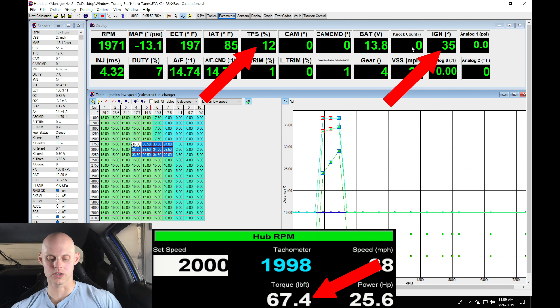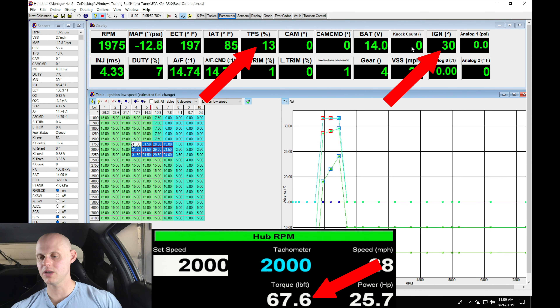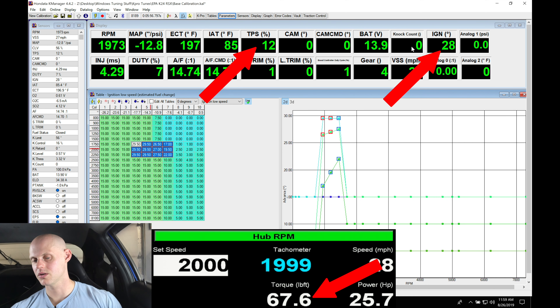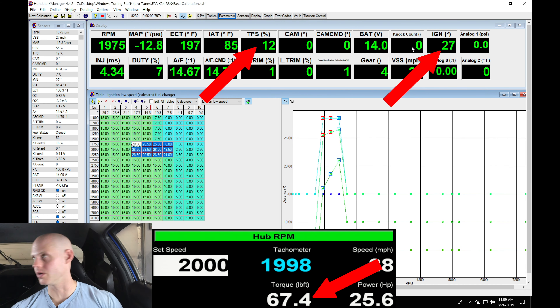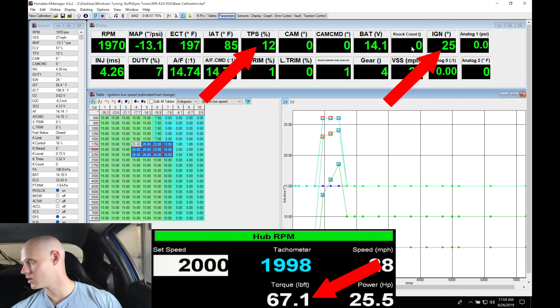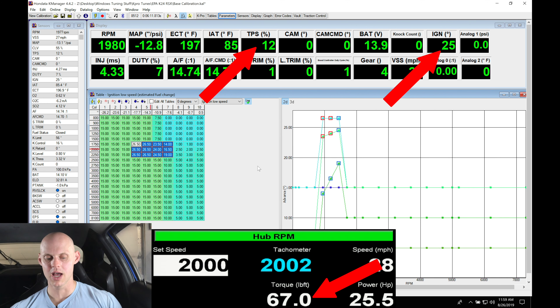Now we're at 63, 64 pound feet. We go up higher — now we're here about 65, 66. Let's go up a little bit higher, still at 66. Again, I'm not seeing any knock count, but let's go up a little bit higher here. We're going to find a point where it plateaus by adding more in. We're at 30 degrees and 67 pound feet. We can see that adding more spark timing is really not gaining in torque.